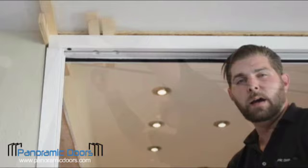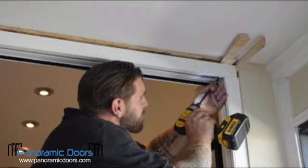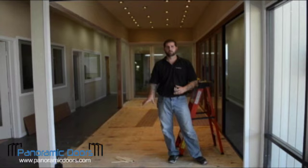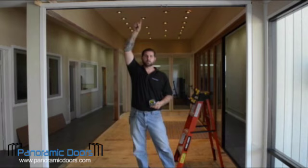Now I will secure the frame through the pre-drilled attachment holes. On the other side, just attach it into the pre-determined holes. Now that the top rail and bottom track are secured, we are going to measure each jamb and each center on four different points. I've noticed upon measuring that the center is high, so I'm going to back the screw off just a bit until I reach the proper measurement.